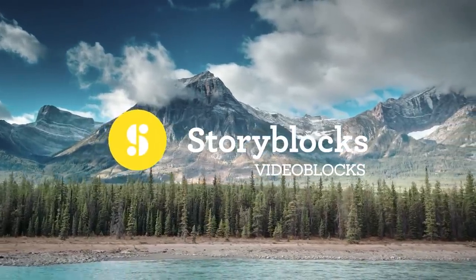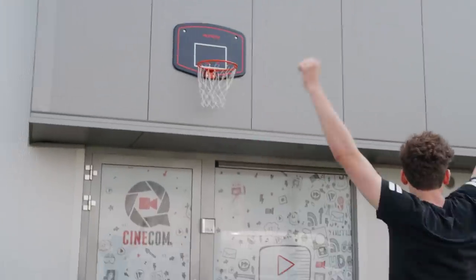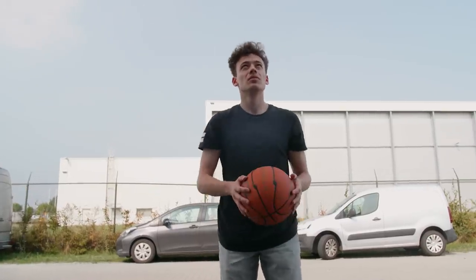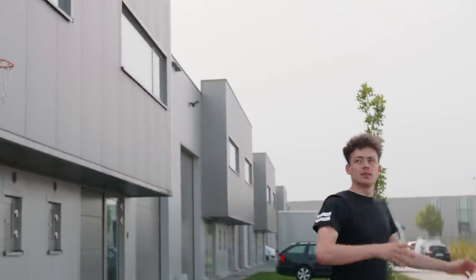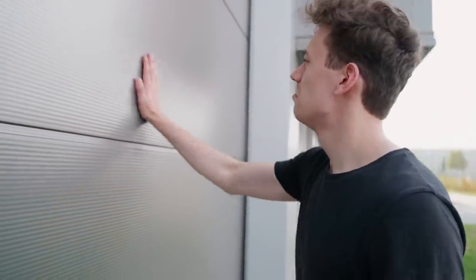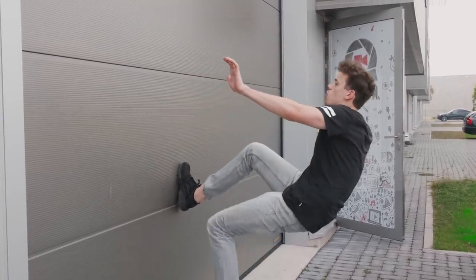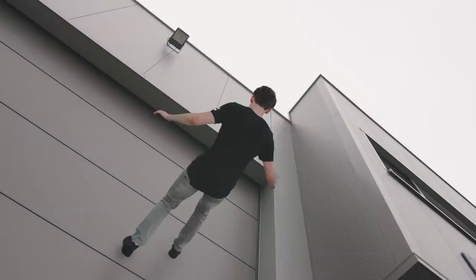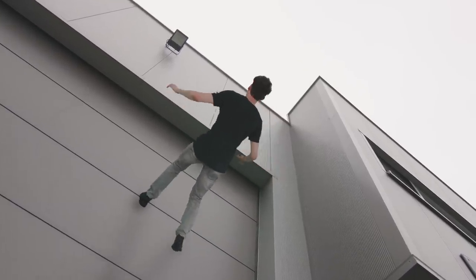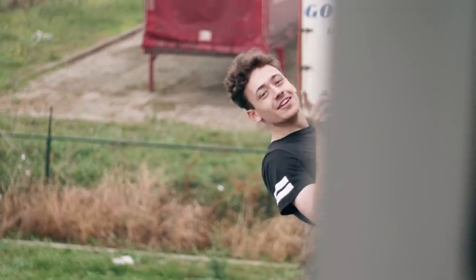This video is brought to you by Videoblocks. Damn it! Hey Lorenzo, your ball is here! Oh, okay, I'm coming down.